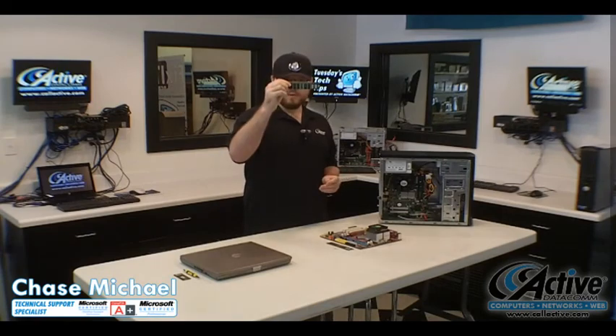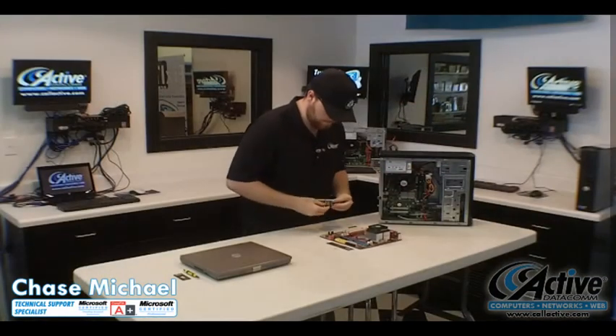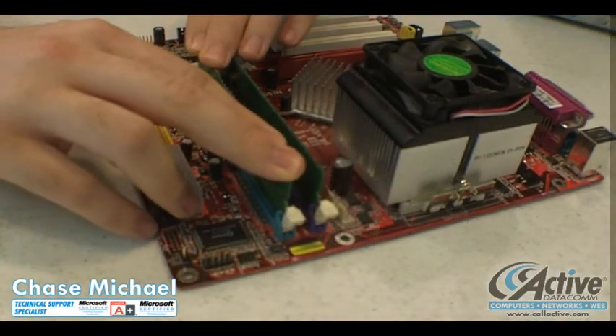Whenever you're installing memory, you want to take a very close look at the memory module itself. Look for a groove. Now take a look at the memory slot. Make sure everything lines up properly and drop it in. Now apply pressure on both sides of the memory module until you hear a click.